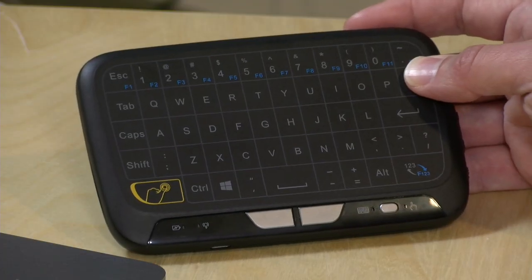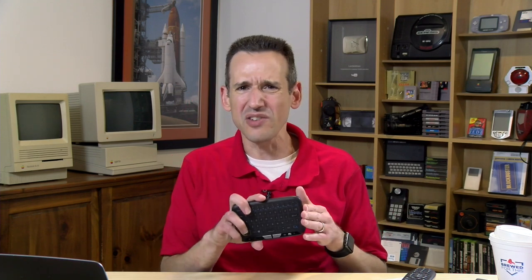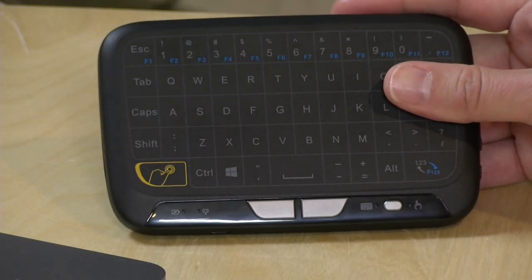Before we get into the hardware, I do want to give you my usual buy-at-your-own-risk warning for these Chinese products. The good news is this thing is only about $20, but I don't know what kind of support you will get from the company if something goes wrong. So just buy at your own risk and know you might be out $20 if the device doesn't hold up over time.